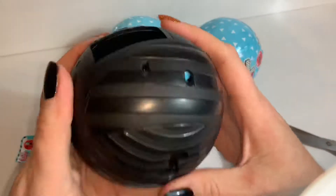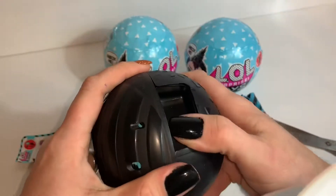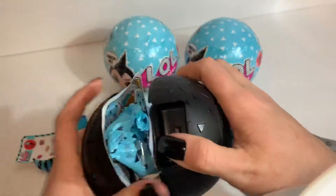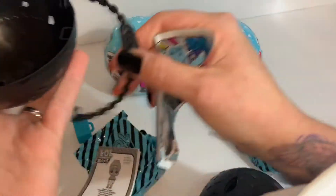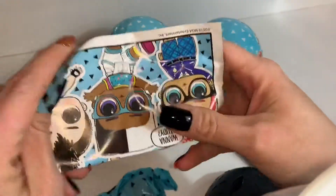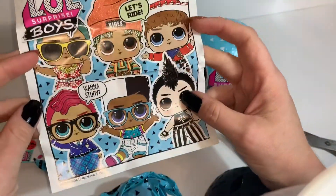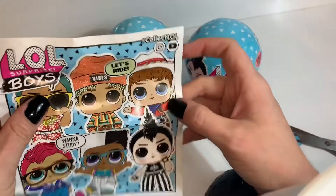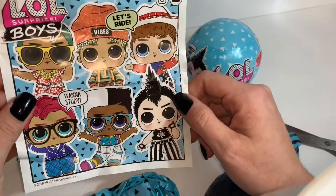This is the last one. Did I get all the bags out? There we go — hello! So let's get the rest of this. There's a piece to hang the ball with; I'll show you that at the end. Let's go ahead and check out this checklist. Oh! Oh, there he is — there's the cowboy! He's so cute, I want him. I definitely hope I get him.